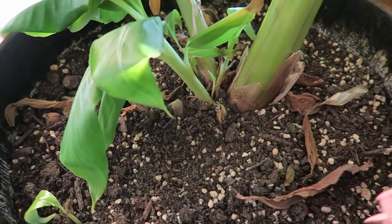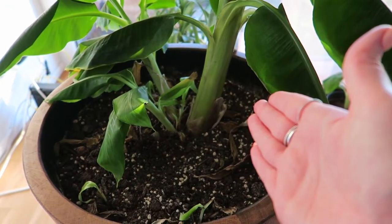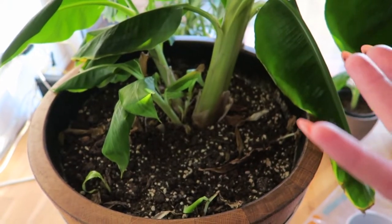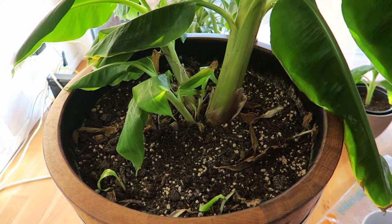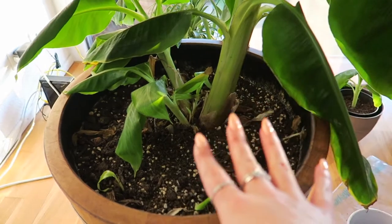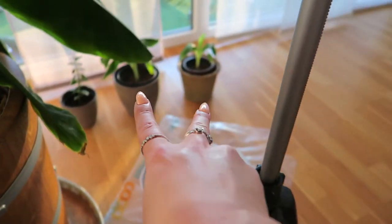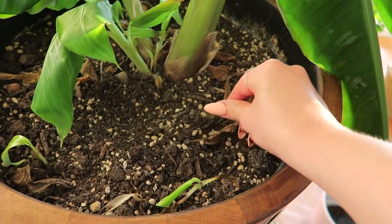I'm just going to leave it like that at this point — I don't want to shock the main plant too much. I assume separating pups is stressful for the plant in some way. I'm also going to water this pot and my two pups — it's really dry actually.